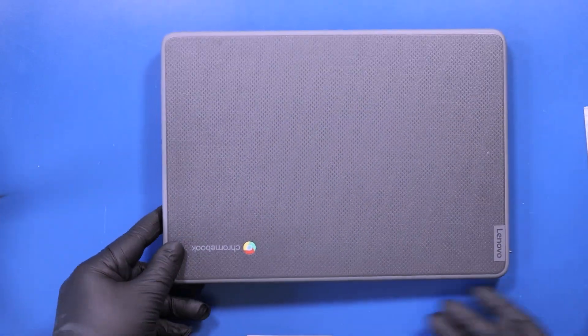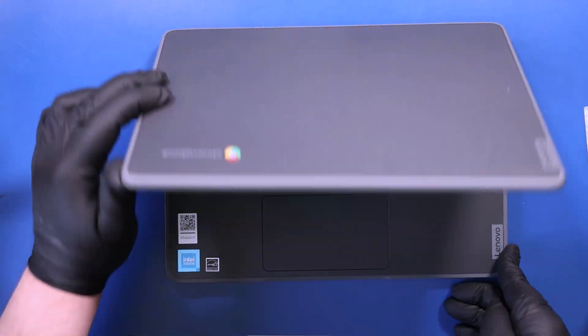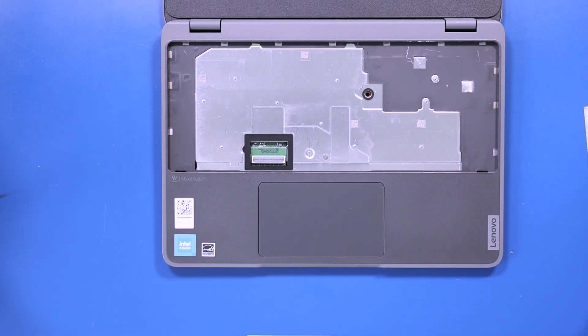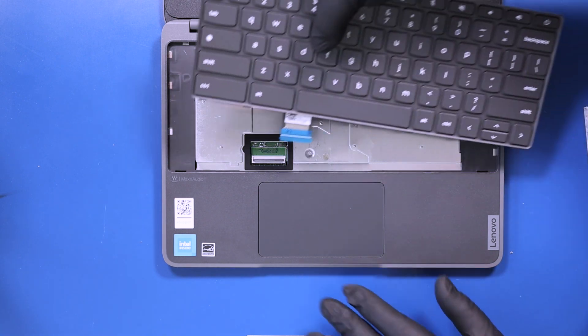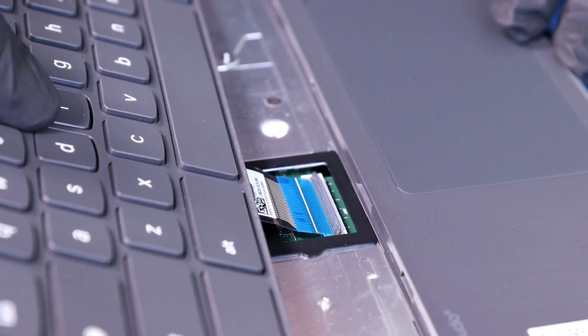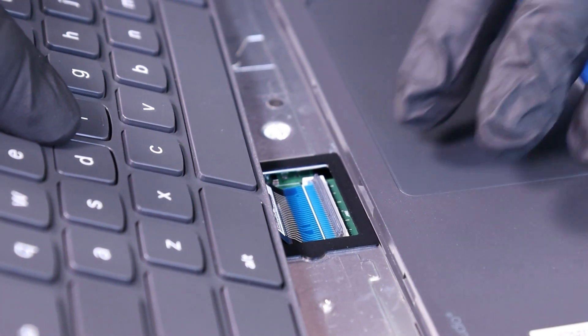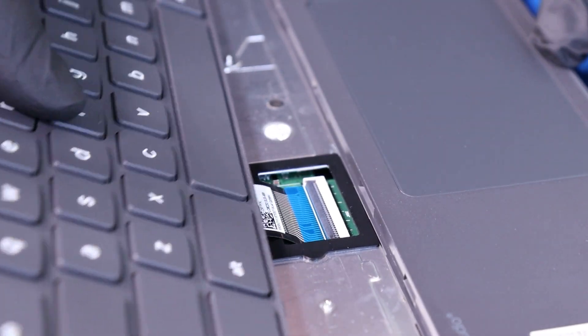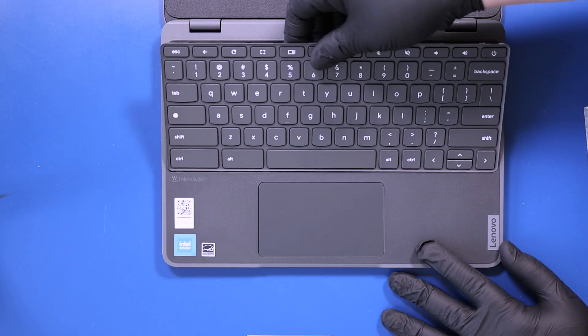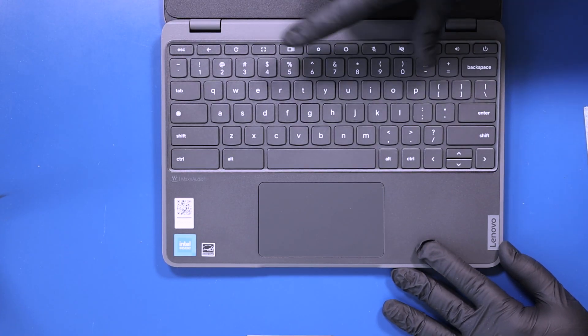Flip the unit over and open it up. Plug the keyboard back into the motherboard. Replace the keyboard and push down to secure it to the palm rest.